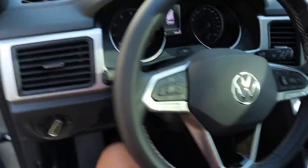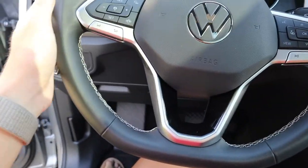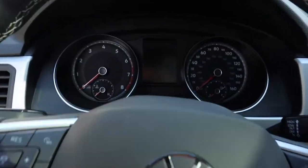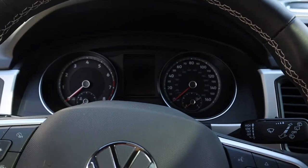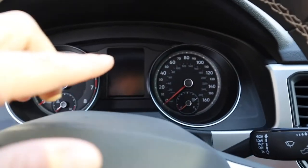Stepping inside, this is what our steering wheel looks like — it's a little squared at the bottom, everything else is round. I don't have the next level up, which would be the SEL, which would have the full display screen over here, but that's not necessary in my opinion.